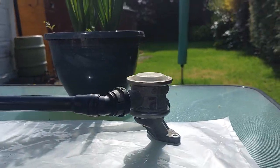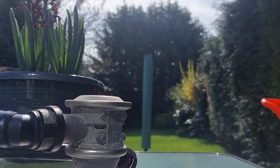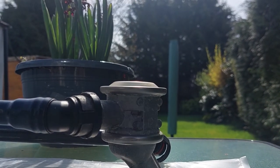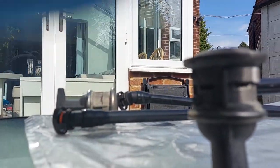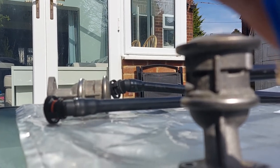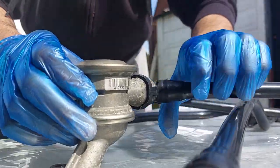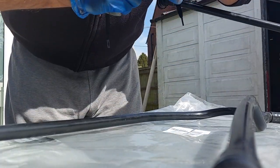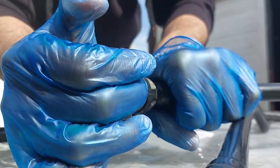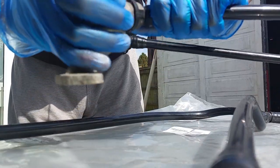So that literally just pushes straight in. Here is the original hose — I'm just going to push this in. There we go, that snaps straight into place. You have to push in a little bit, but as you can see, that's a completely snug fit. No problem there at all.